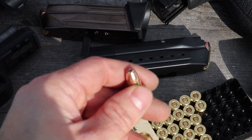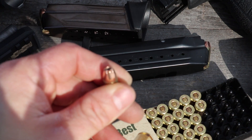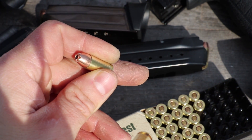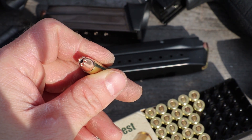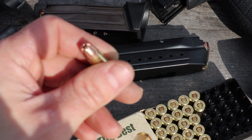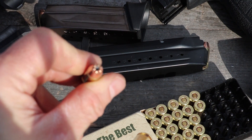Hey everybody, got a new load from IMI today. This is their 115 grain nine millimeter Di-Cut jacketed hollow point. We have our 3.6 inch, 4.95, 7.72, and 16 inch carbine to check the velocities. Pro Chrono, pal chrono, 10 feet. It's about 35 degrees outside today. I don't know if the camera will focus or not.